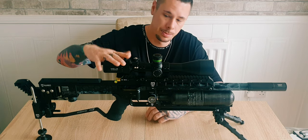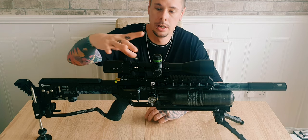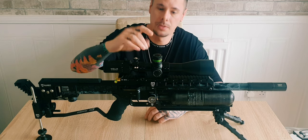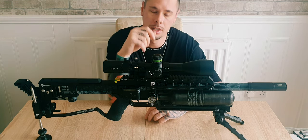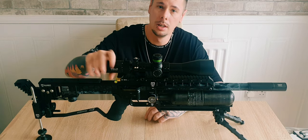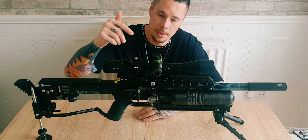Moving forward, as before, there's the Element Helix 6-24x50 scope, which has also got the scope stickers I did in my last video — I'll put a link up so you can check that out. I still have my side shot mount, and there's a pad for night vision shooting.